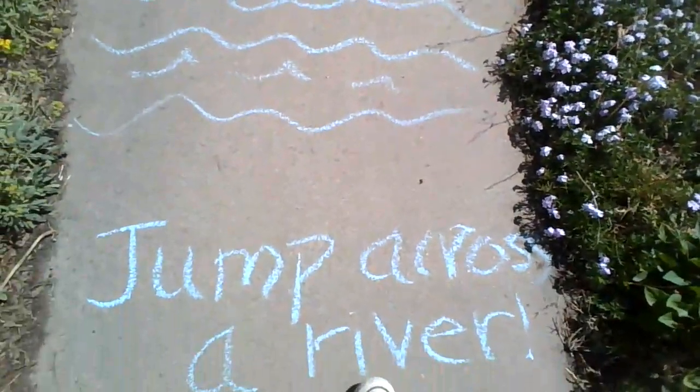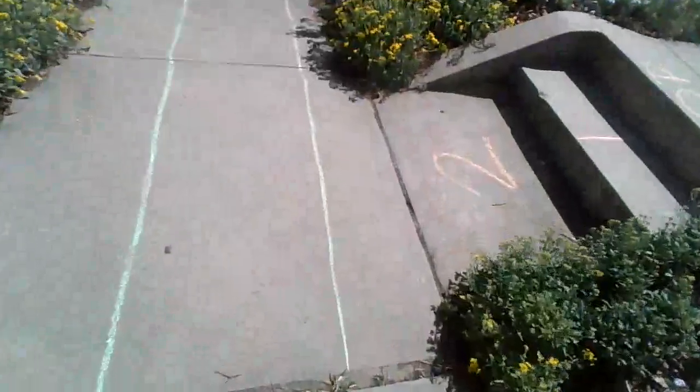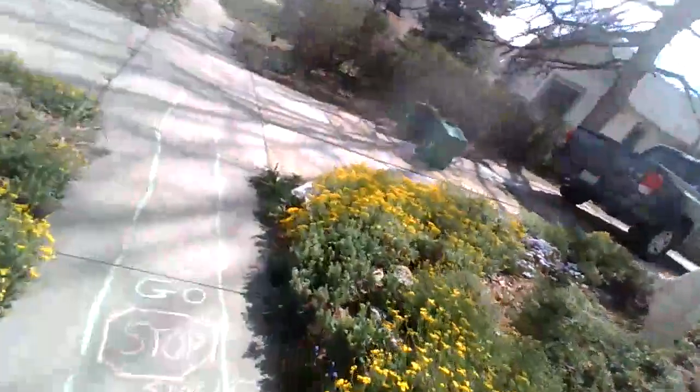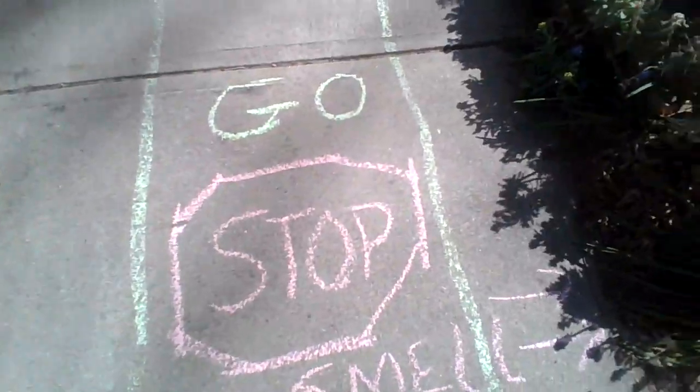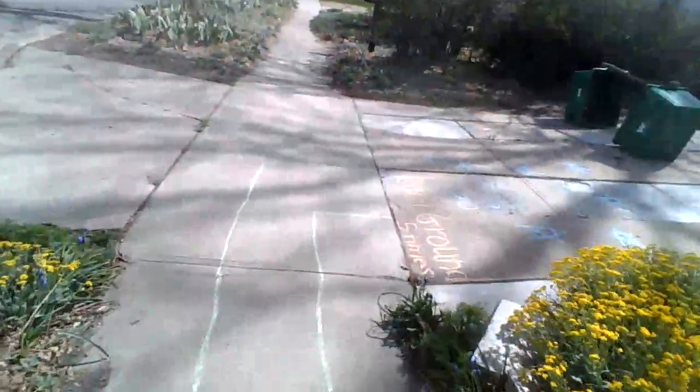Now we're going to jump across a river: one, two, three. And it says run — do you see that? Smell the flowers. Mmm, those smell good. And I'm running again.